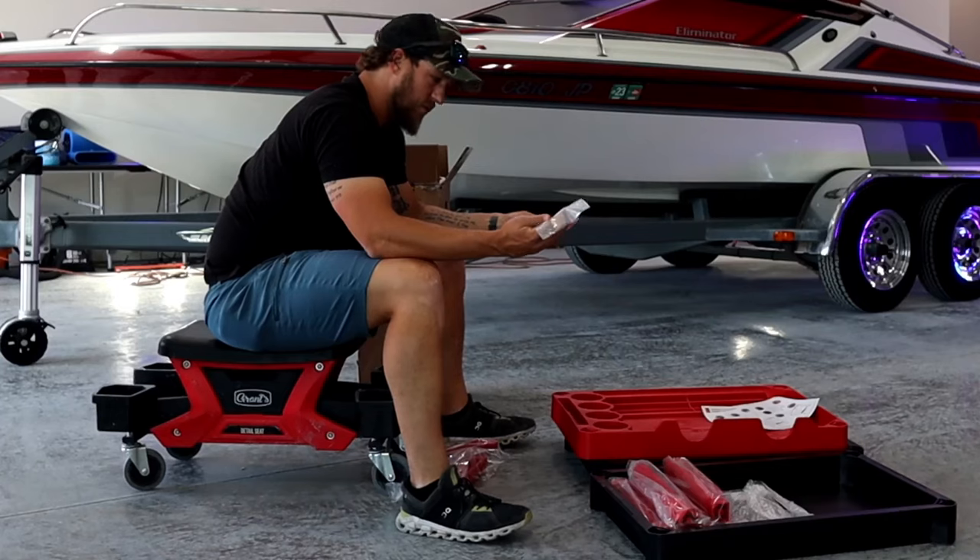It was a super simple process. It only took me about 30 minutes to actually put this cart together, and that was with filming it and moving the camera around and all of that good stuff.